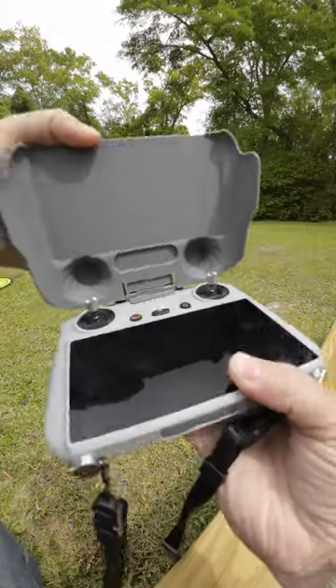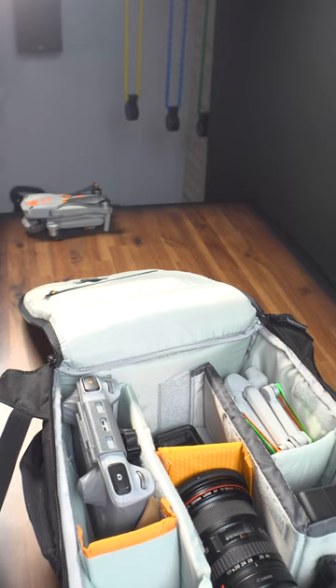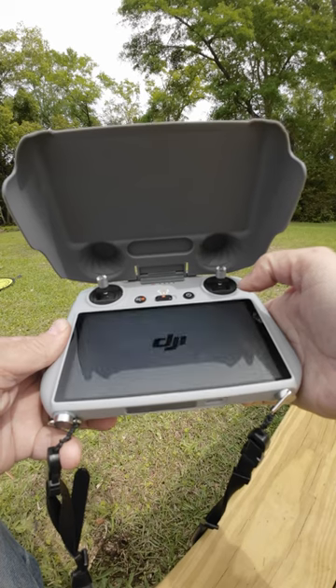I have a favorite accessory for my DJI RC, and a lot of you have been asking me about it lately in all of my videos — it is the Sunnylife Hood Protector. The description will say it's a two-in-one, but to me it's a three-in-one. It allows you to keep your sticks intact, protect your screen when in transit, and when you lift it up you're protected from the sun so you can better see your screen.